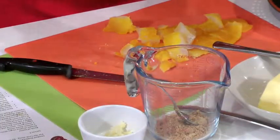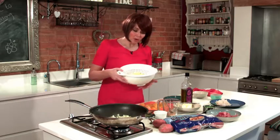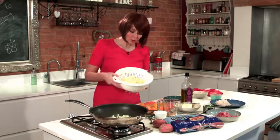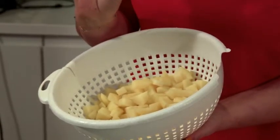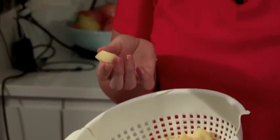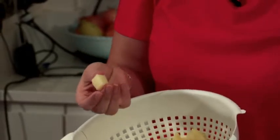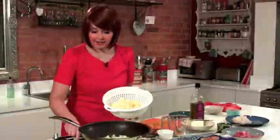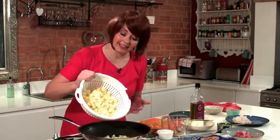Right, now the next thing to add in is the potatoes. So I've already parboiled my potatoes — the rooster potatoes. I did peel them; often I don't but for this dish I did, and I've cut them into little centimetre cubes like this and I've parboiled these for about five to six minutes. So there we go — they're all nice and soft, already cooked, so I'm going to add that in here.